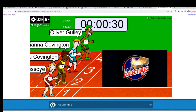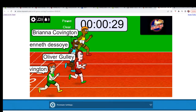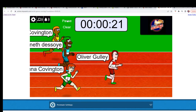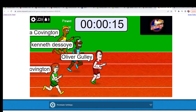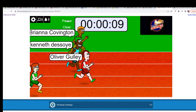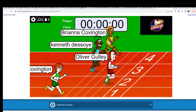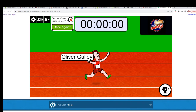Here we go — one, two, three, four, five, six, and seven — and they are off! Oliver G pulling way ahead right off the bat, everybody else really catching up. Five, four, three, two, one, zero — Oliver G, congratulations! We will see you in the break, you have won that race. Thanks all.